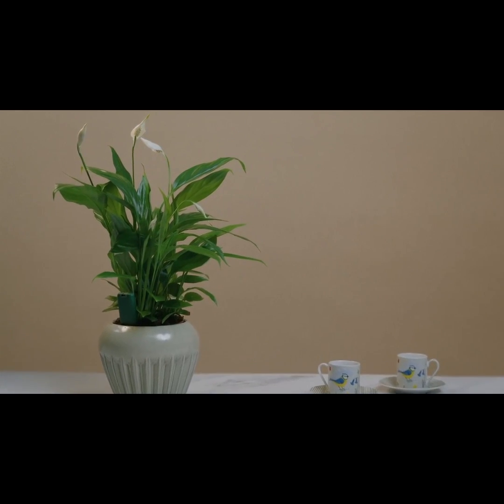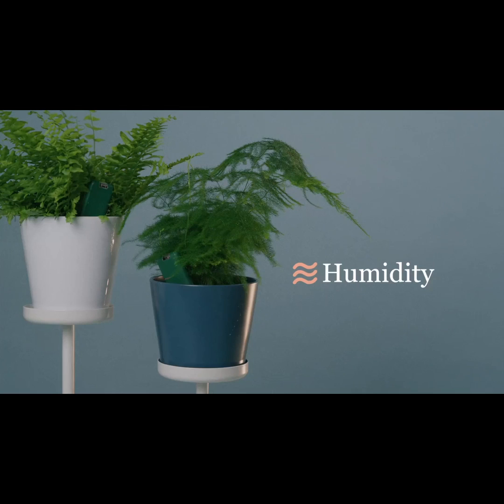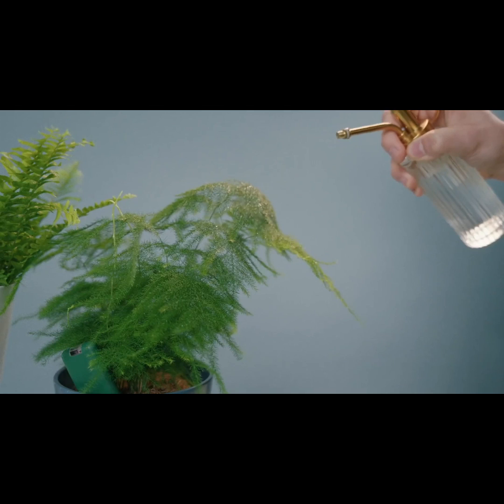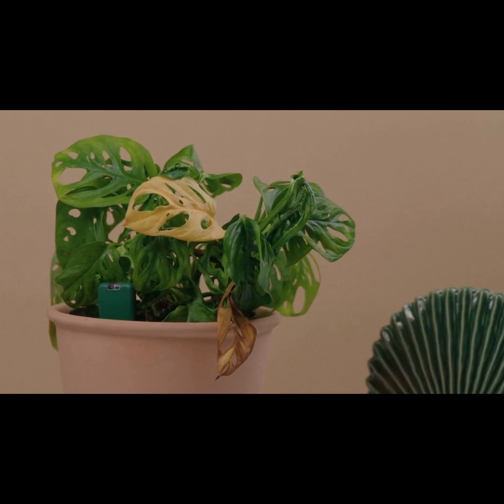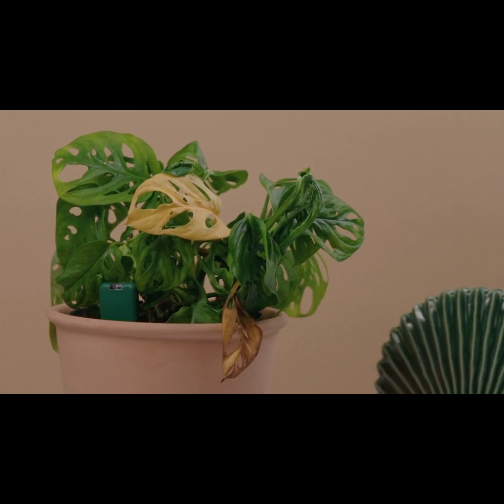Temperature — no more shocking your plants with the heat or cold. Humidity — avoid leaf drop and fungal infections from the wrong humidity levels. And soil nutrients — no more stunted growth or leaf burn from dodgy nutrient levels.